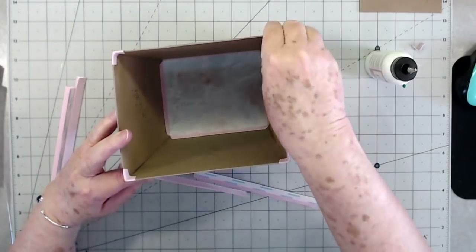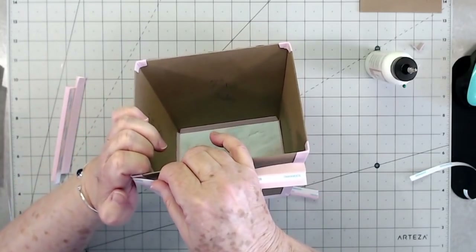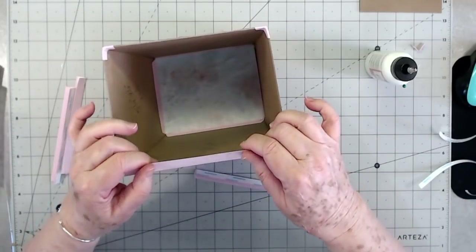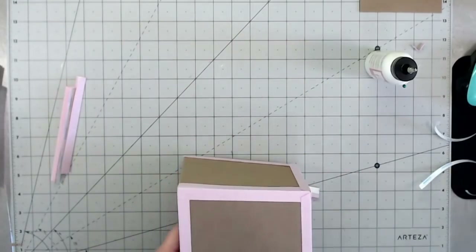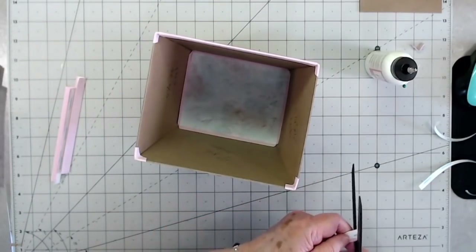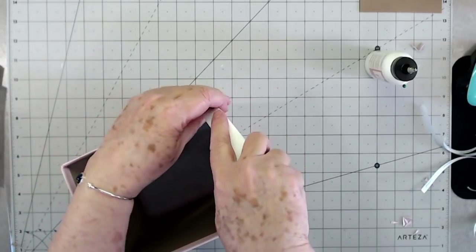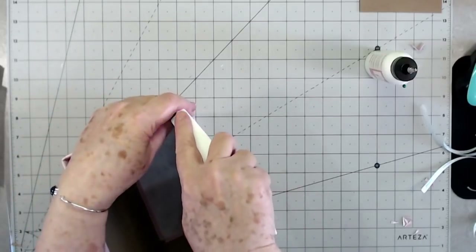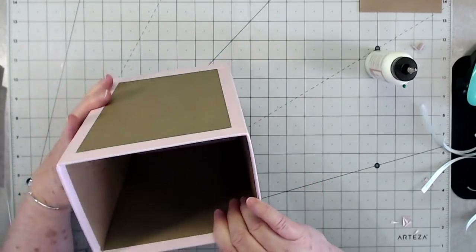Now I'm going to go ahead and put some pieces right around the top here — that's going to help finish off that top. I'm cutting these just a tiny bit at an angle. Then you're going to fold that over just like that and that's going to finish off your top. All we need to do is run our bone folder right down that to make that top flat.